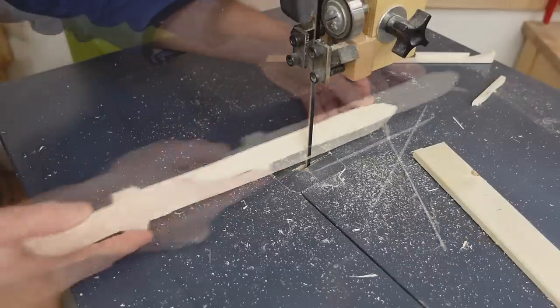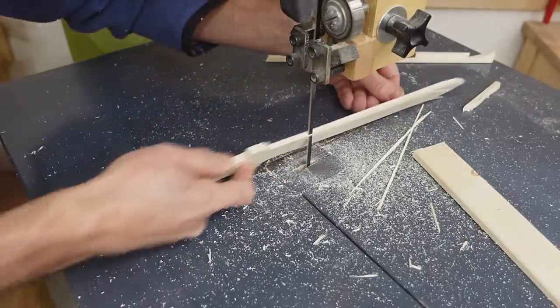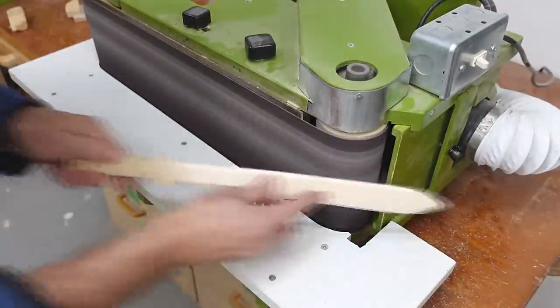I also cut a bevel along the blade's edge, then smooth the blade on the belt sander.